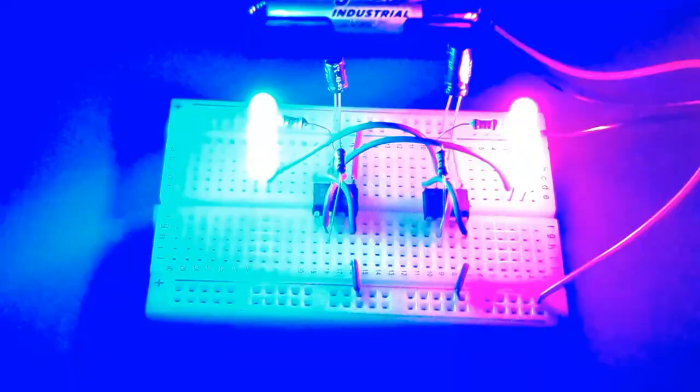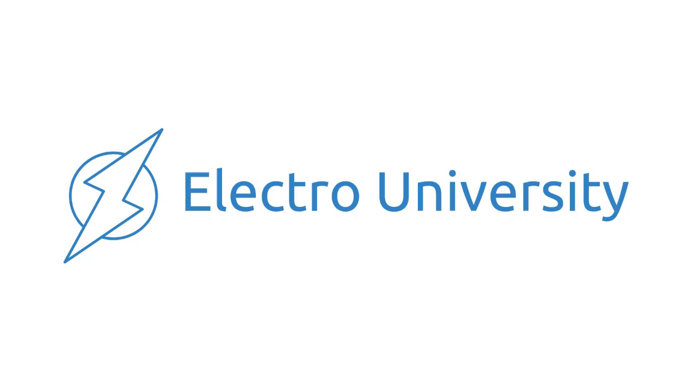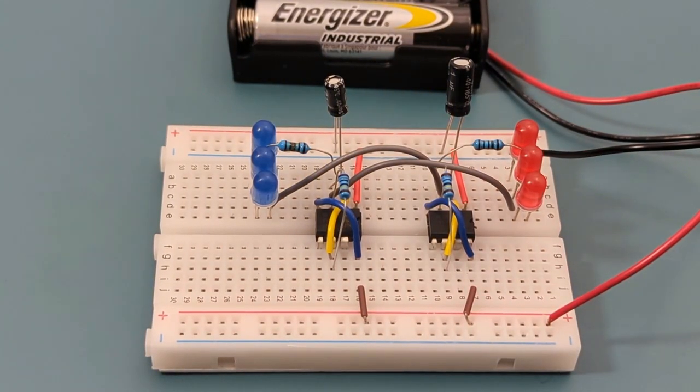Have you ever wanted to create a police light simulator to light up your DIY projects? In this video I'll show you how to create alternating LED flashes, just like real police lights, using the 555 timer IC.